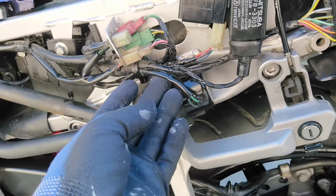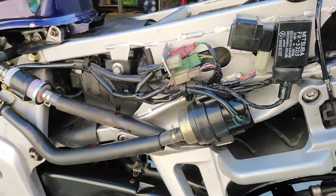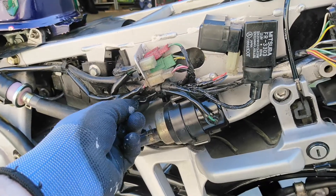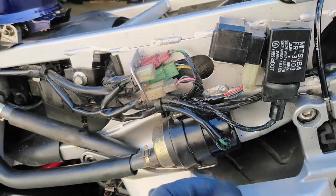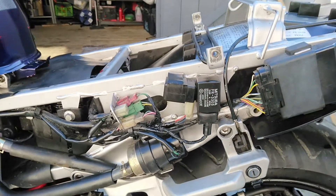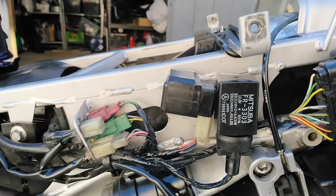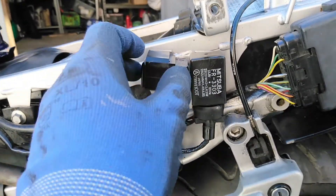Going back to the fuel pump — the fuel pump is connected into the wiring harness and connected to the battery by this little red lead here. The fuel pump is electrically powered and is controlled via this relay here, which is called the fuel pump cut-off relay. The fuel pump relay comes under a few different names.